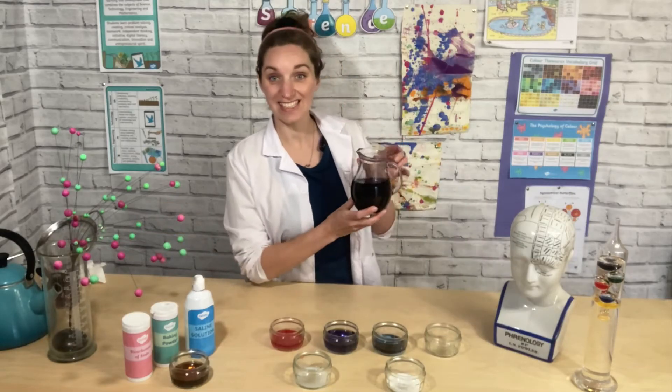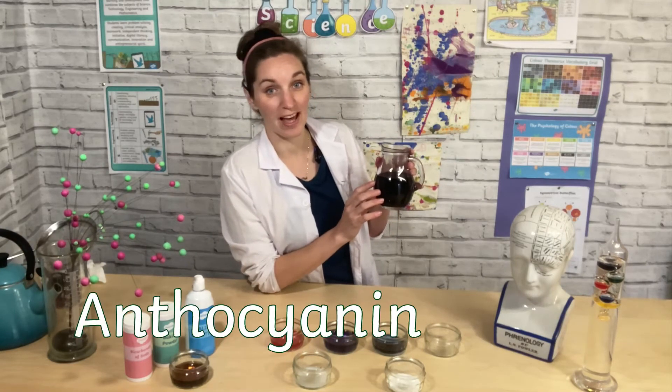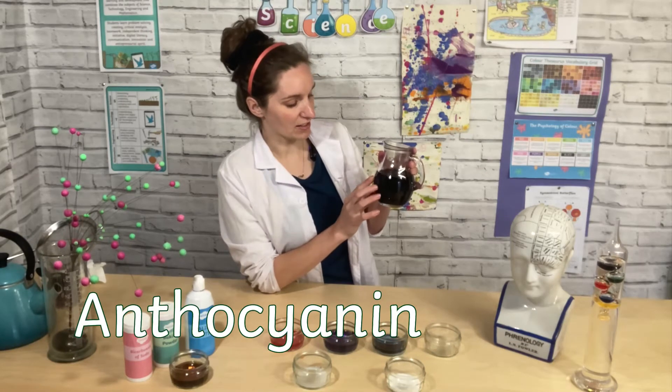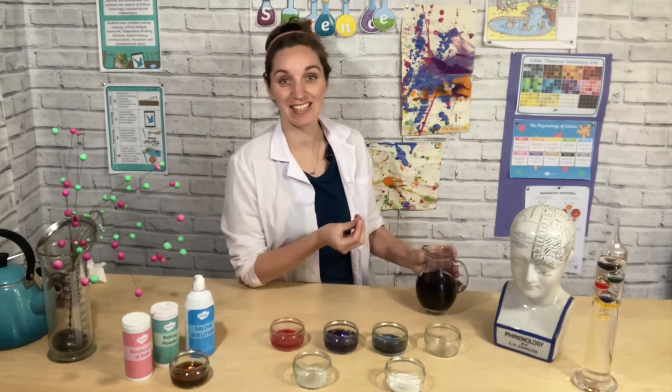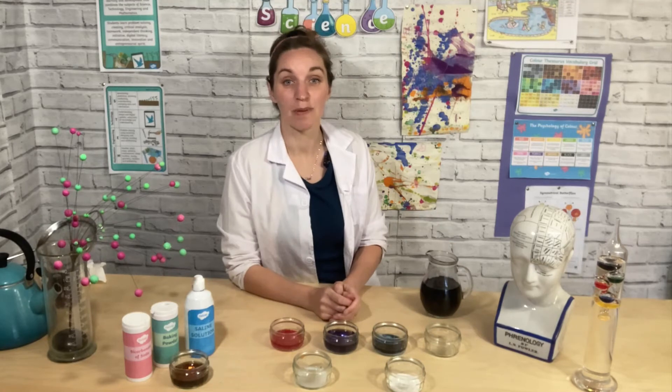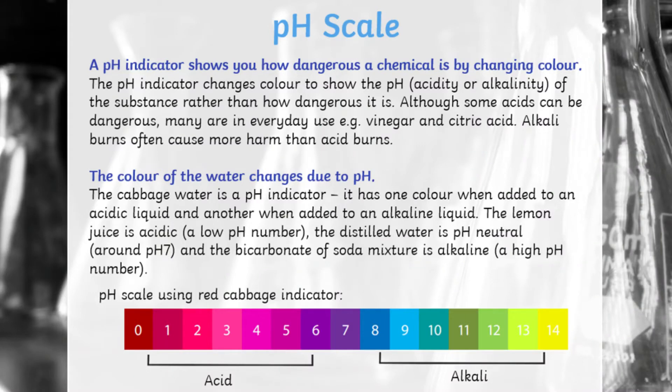The reason this happens is because inside the red cabbage is a chemical called anthocyanin. The anthocyanin is what we dissolve into the water, and it's this dark purple colour. It's magical because it changes colour depending on the pH of the solution it is in. pH is a scale that tells us if something is acid or alkaline — a low pH means it's an acid and a high pH means it's an alkaline. If it's in the middle it's neutral, like water, which is neither an acid nor an alkali. If something is acid, your indicator is going to turn pink.